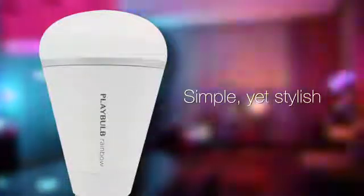We aren't stopping here. Next to come are Playbulb Garden, Playbulb String, and more. Looking forward to sharing with backers soon.